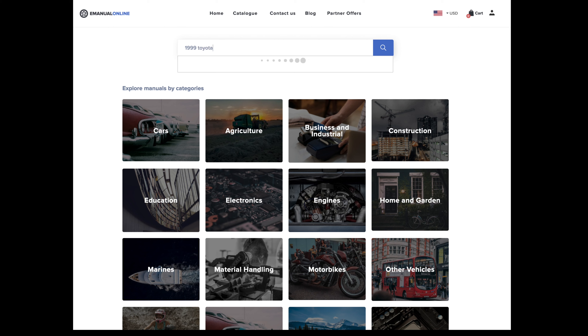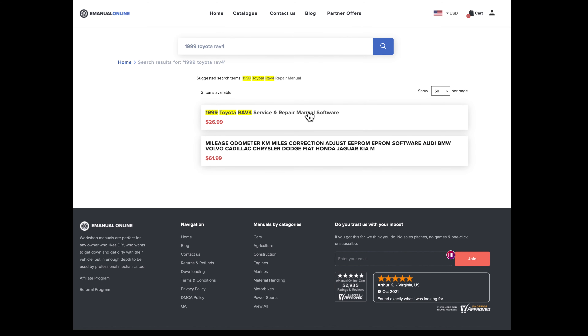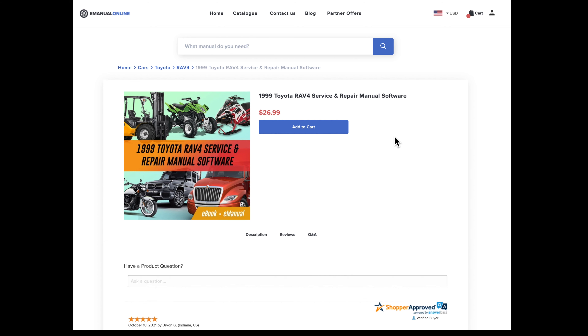Hey everyone! Today I'm replacing the headlights in my car. My name is Paul and in this video series I'm fixing up my 1997 Toyota RAV4 to make it as awesome as possible.